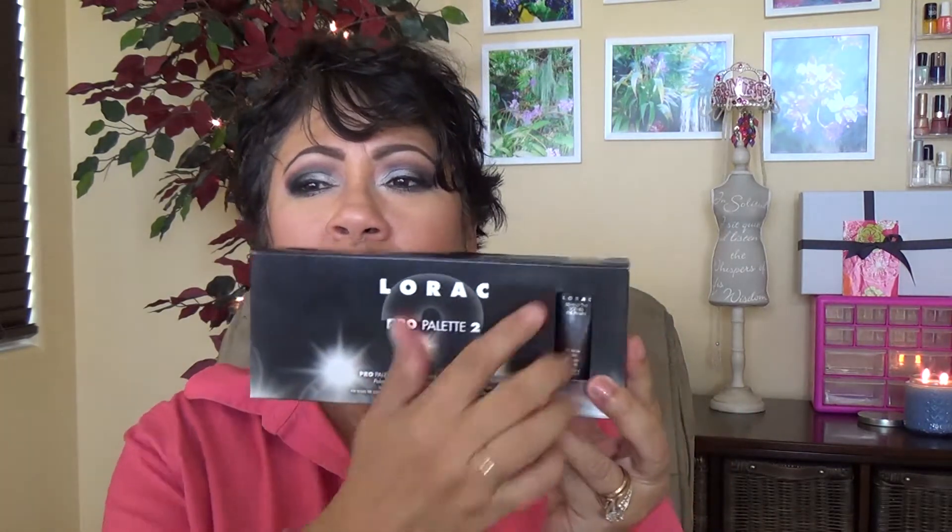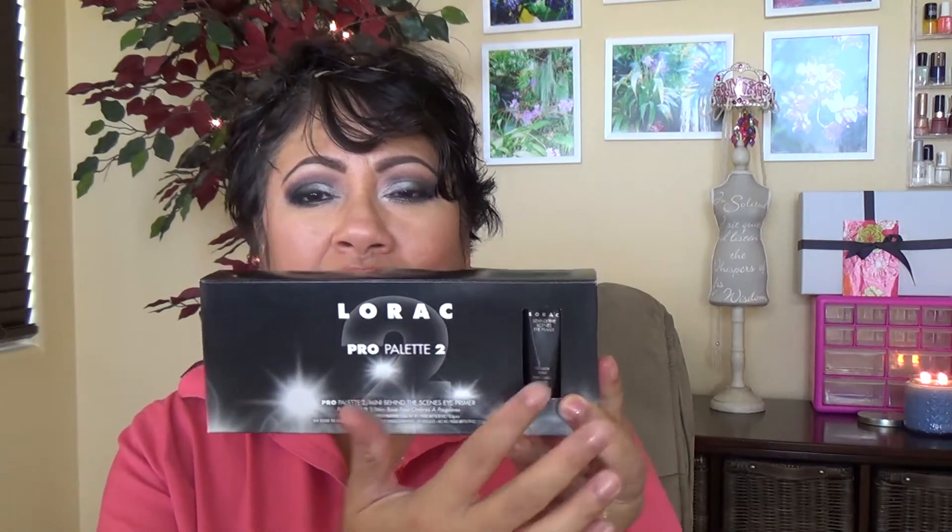It comes in a box like this and it comes with a little primer. I have to tell you — the primer I did try, and I'm not a fan. I tried it and it did crease on me. I did an experiment: one eye with this primer and the other eye with my Urban Decay Primer Potion. It was a done deal — the Urban Decay primer worked better for me. This primer was a little bit oily.